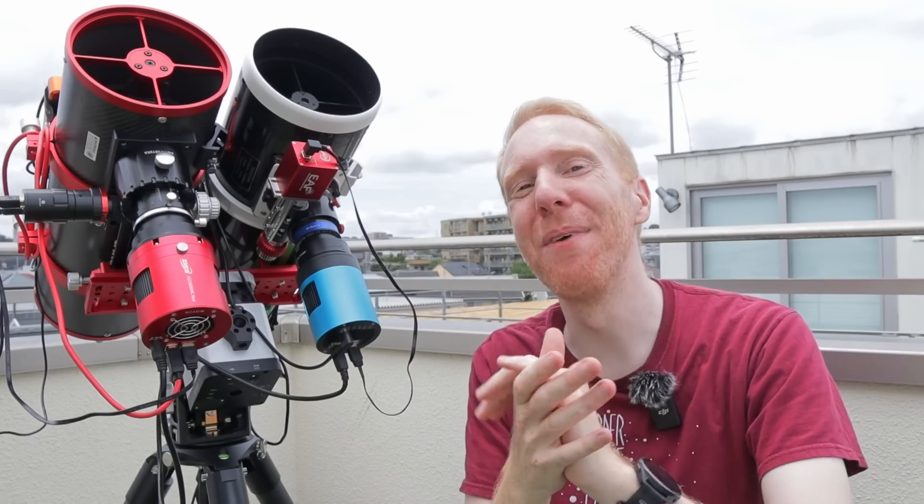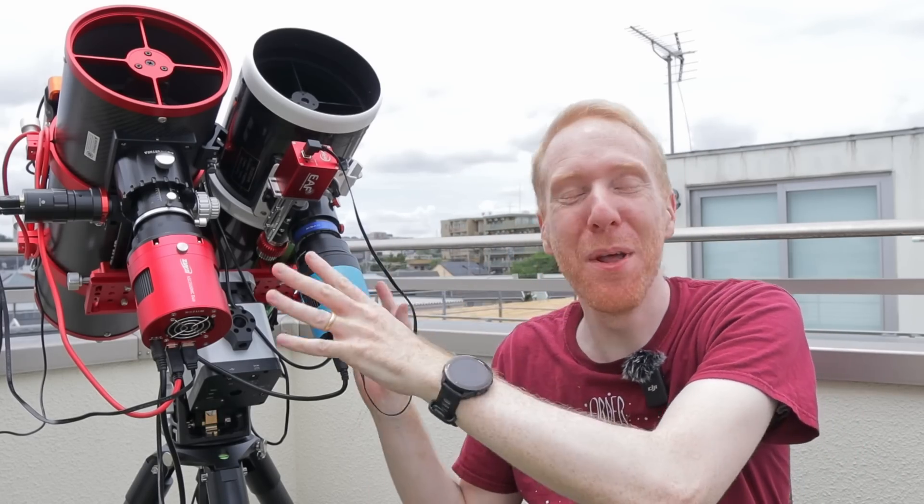Hey guys, QuivTheLazyGeek here and welcome back to the channel. Today I want to give a brief update about my dual scope Frankenscope.